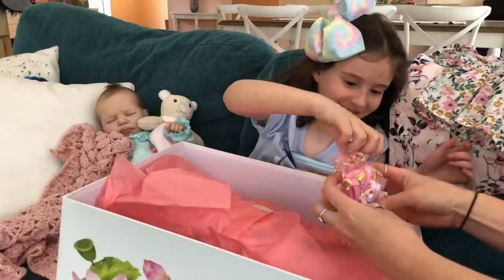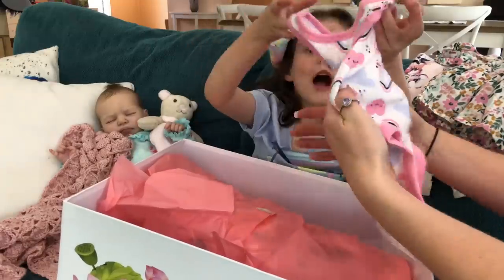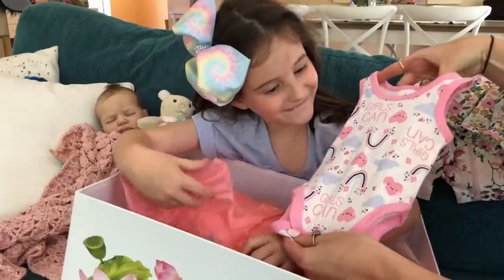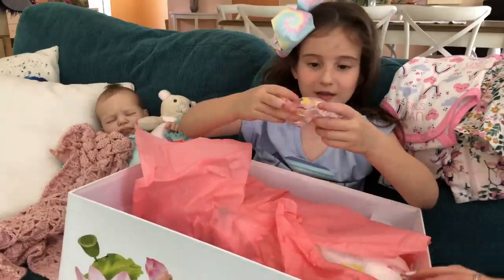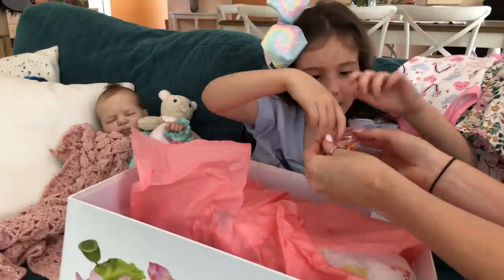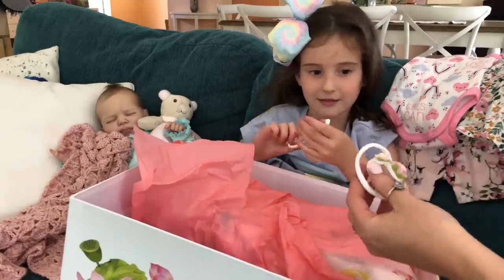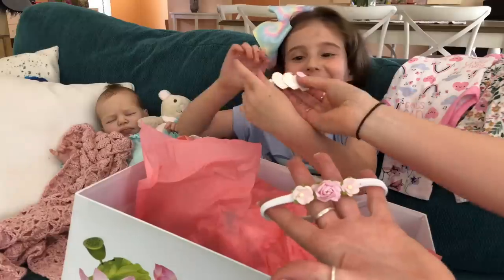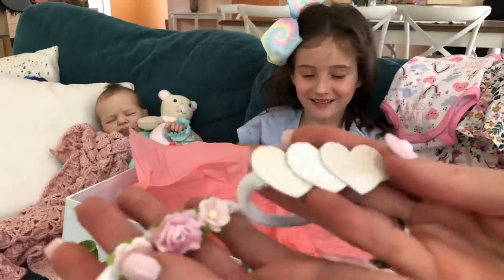Let's see — it's a little onesie! I think this is to go underneath. And it says 'Girls Can' — because girls can do anything, can't they! Oh look, there's something hiding under here — I think it's a headband. There we go. Oh look, it's two little headbands! Look at the different types of love hearts — this one's my favorite, it has different textures on the love hearts and the flowers. Beautiful!